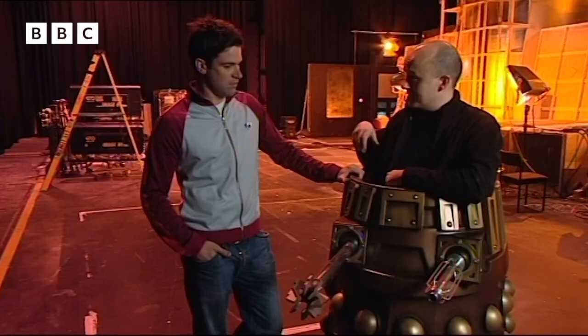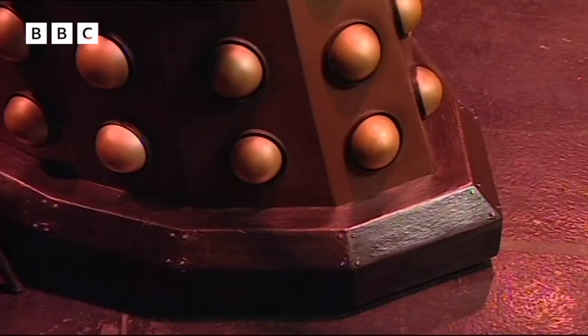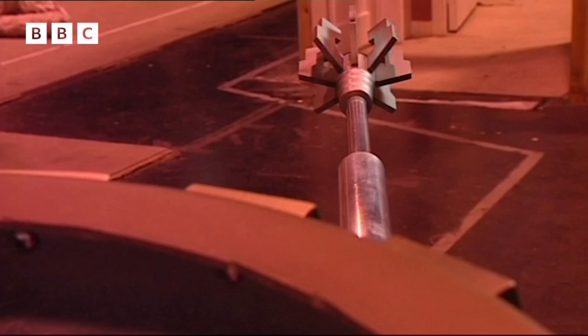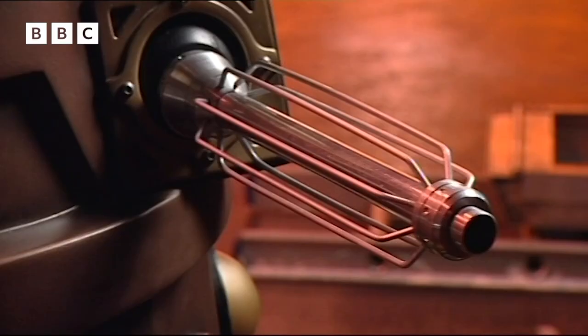As well as moving it, you also operate the gun and the suction arm thing. The head is remote controlled by another operator, so it really takes about three people to do a Dalek — one person inside, one for the head, and another for the voice. To get in, you step on the seat, support your weight, and lower yourself down.